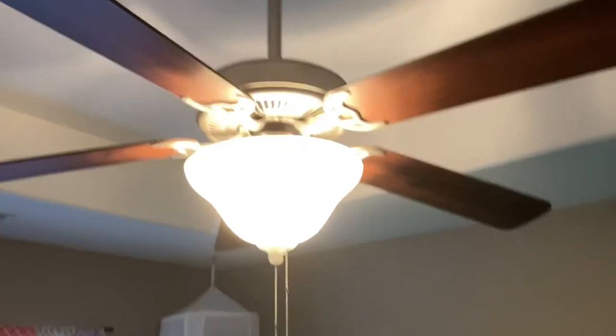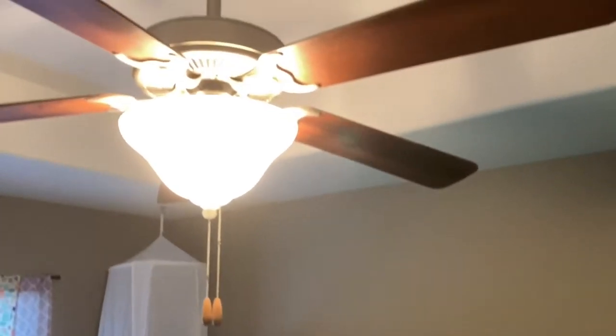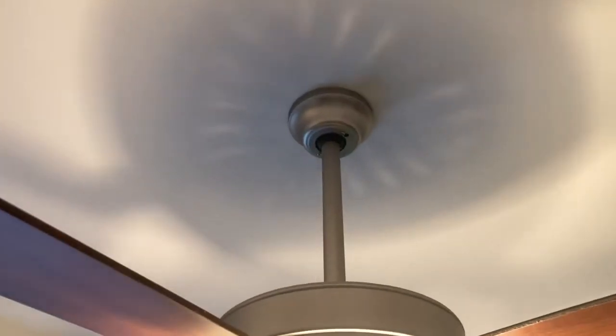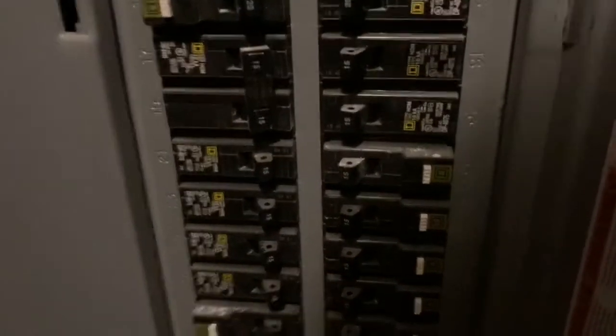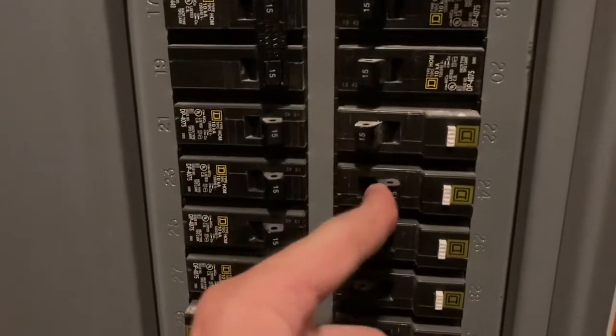Hey there, what's up everybody? In this video we're going to be removing this ceiling fan, and I'm also going to show you a do-it-yourself way on how you can shorten up your down rod. You can see this particular ceiling fan extends a little too far down. We just put up some bunk beds for the kiddos and we've got obviously a dangerous situation here. So the option is to either get rid of this thing or to shorten up the down rod.